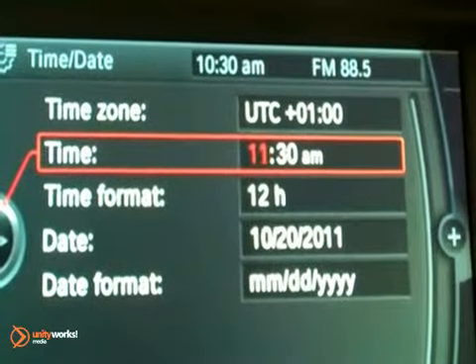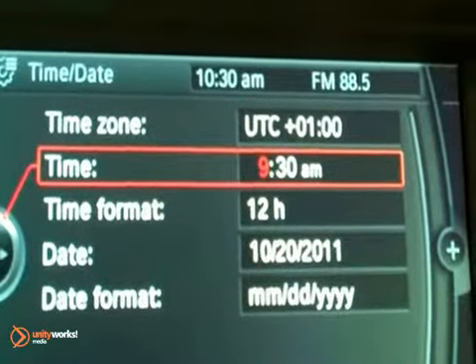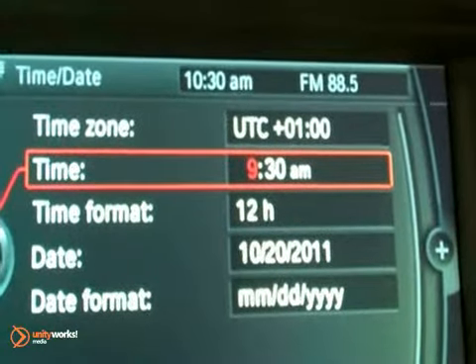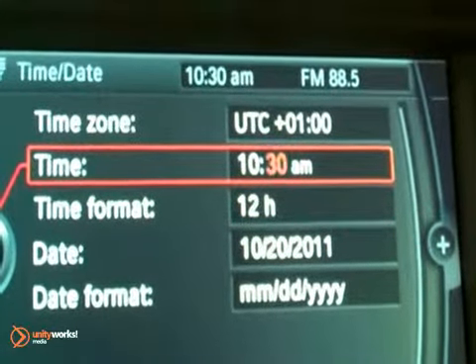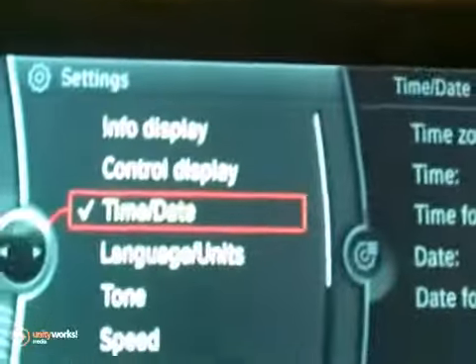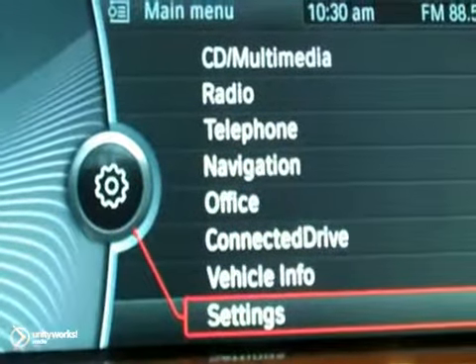Manually enter the hour by selecting the digit you want and then rotating the iDrive knob. Press it down again, then press it again for the minutes. Click to the left or just press Menu, and that brings us back to the main screen again and the time will be updated.